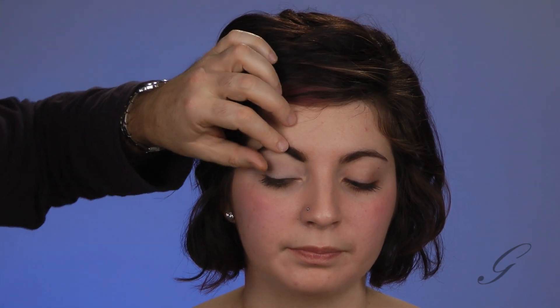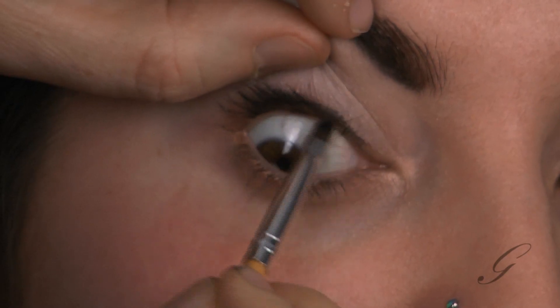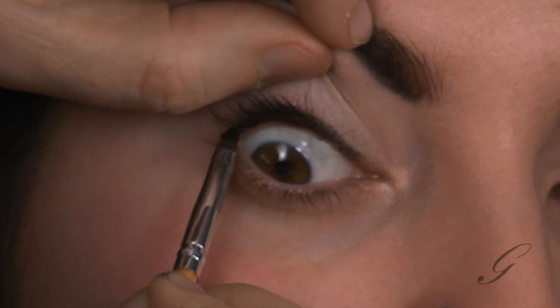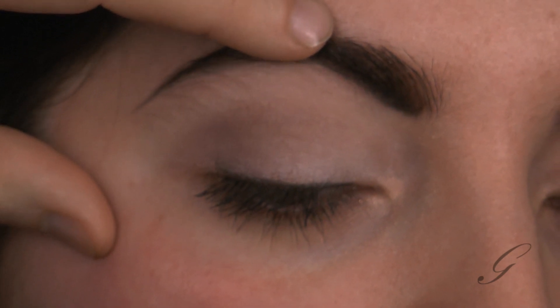Now comes some liner definition time. There's such a thing called an eye line — and that's what I'm going to draw right now. Then after I draw the eye line, I'm going to draw an art line, and I'll tell you what the difference is. When I do this look, I really like to bury the eye with liner, so I start going underneath. I'm using a waterproof liner so it's not going to get in her eye at all — it's just going to set and behave.